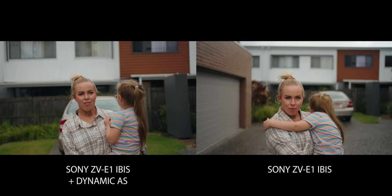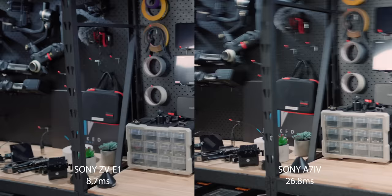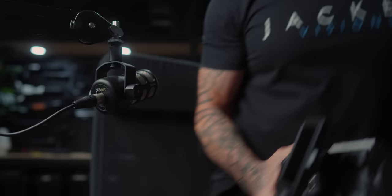The stabilization in this thing is insane when it comes to vlogging. This is definitely the best vlogging camera you can get, especially for the price, because it's got that same a7S III rolling shutter performance. When the ZV-E10 dropped, you had that really warpy rolling shutter because the sensor wasn't a fast readout. Well, the Sony a7S III sensor has a crazy fast readout — it pretty much has the same sensor as my FX6.